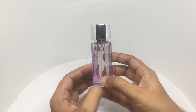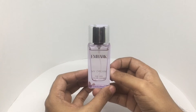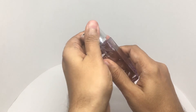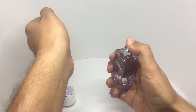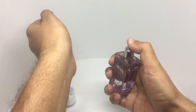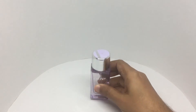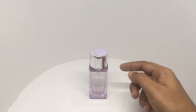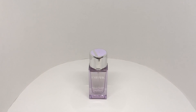That's how the bottle looks — very minimal, very clean design. It has a really nice spray, and a really nice rose and sandalwood smell, very floral and quite fragrant. It's a really nice fragrance — quite nice, check it out.